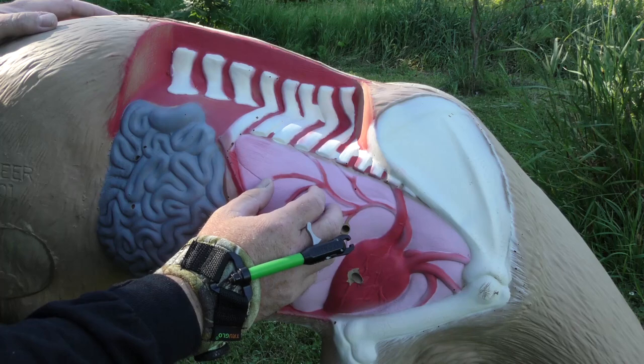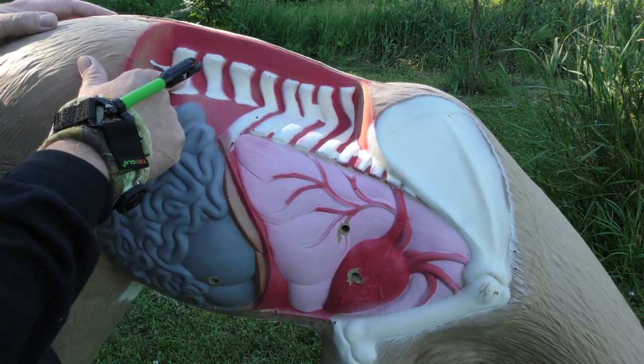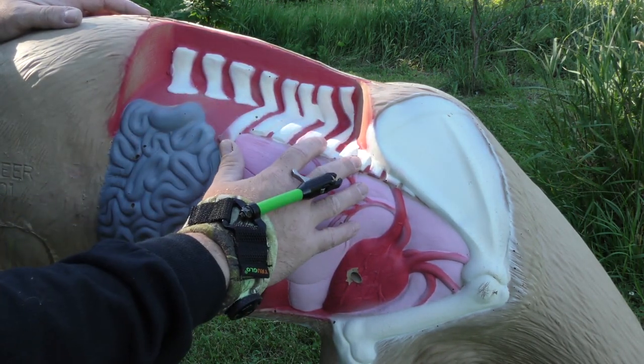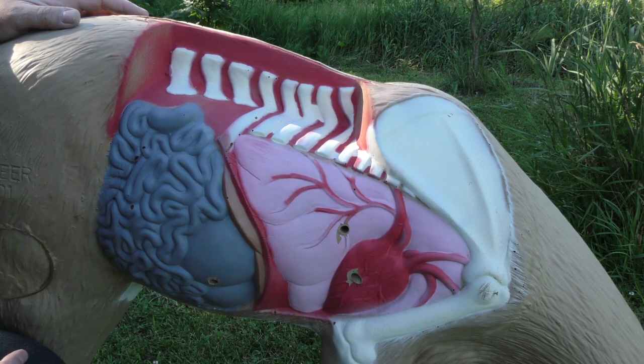The spinal column runs up here and down to where the ribs meet it. On this deer, it's a couple of inches all the way down to the stomach and chest cavity. Study your anatomy and you'll know exactly where you want to shoot your deer.